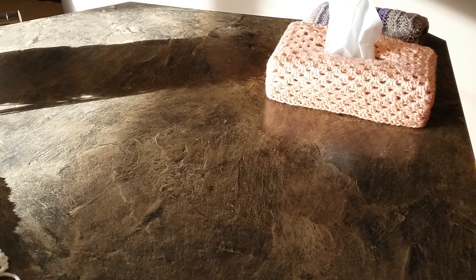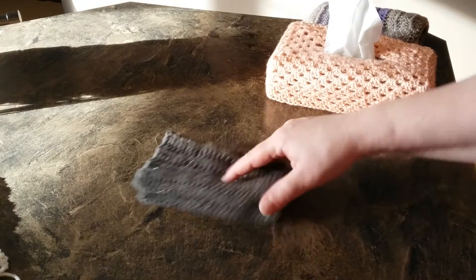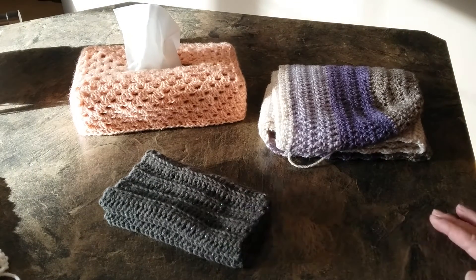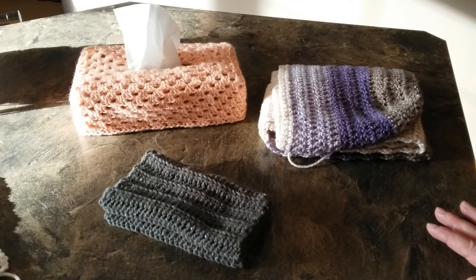So that's the main three or four things. If you include the hat that I made for my niece, that's four things that I completed for the month of January.